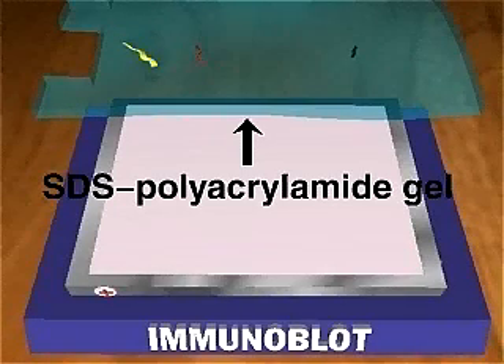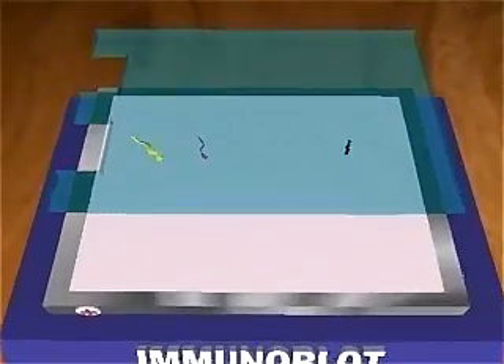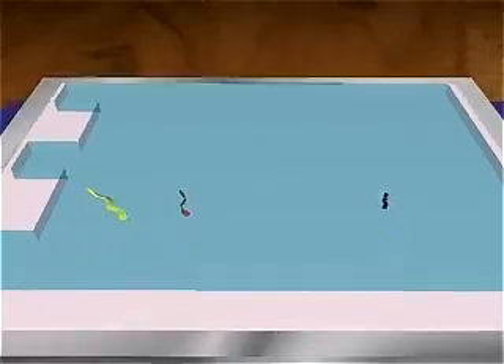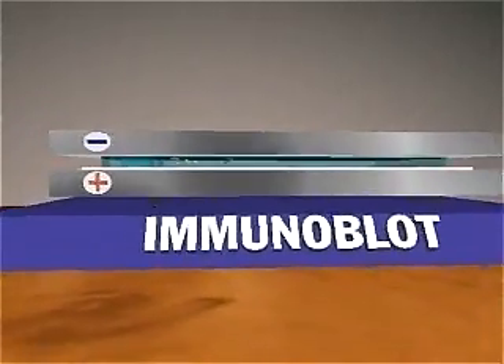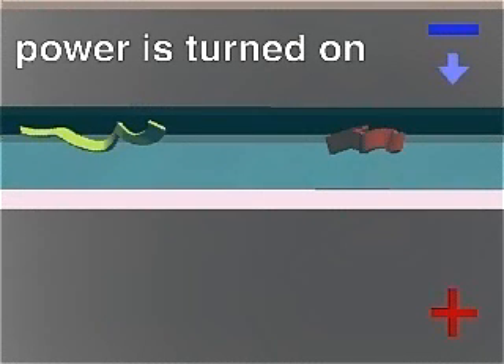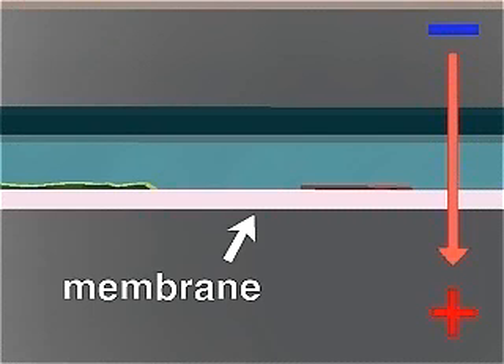The gel containing the separated proteins is placed on the membrane. Protein transfer is done by electrophoresis. In the electric field generated by a power supply, the proteins coated with negatively charged SDS migrate toward the positive electrode. As the proteins migrate out of the gel, they are captured on the membrane because nitrocellulose binds any protein that contacts it.